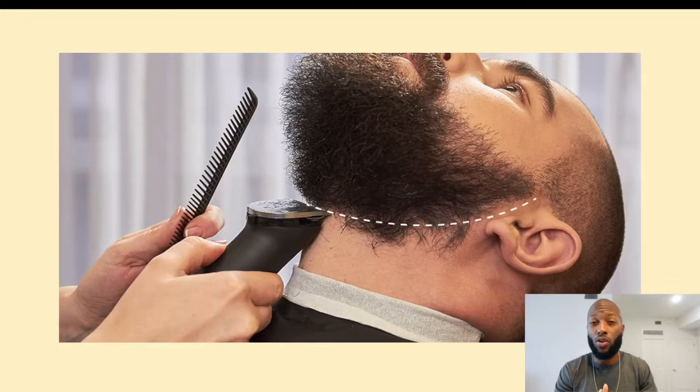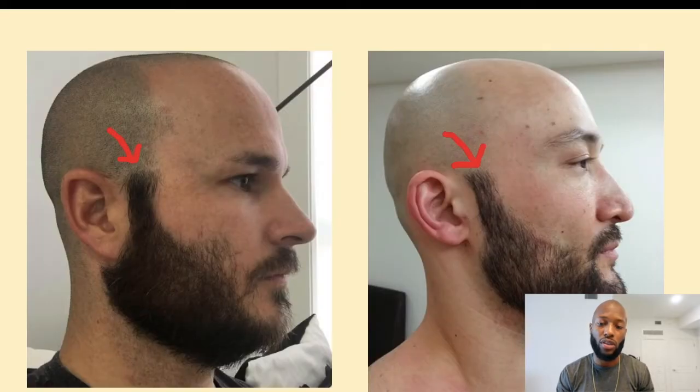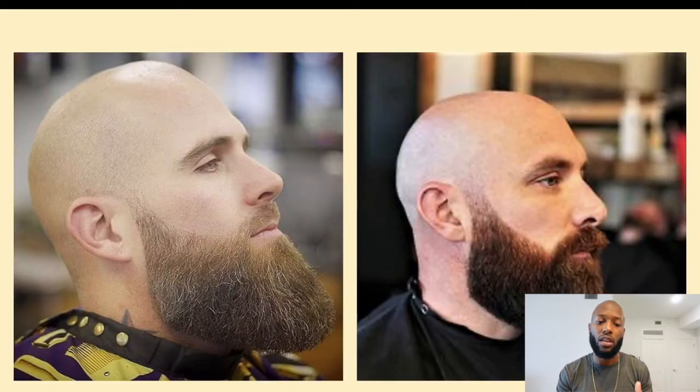The third thing you shouldn't do — and this really goes for my bald-headed guys — is having high sideburns. When you get your beard, you don't want your sideburns going all the way up to your scalp. As you can see in these two pictures, it just doesn't look good. Instead, you want to blend your sideburns into your beard. Even though these two guys have high sideburns, it looks a lot better because it's tapered and blended down into a nice clean-looking beard. This is really important if you're a bald-headed guy like me.